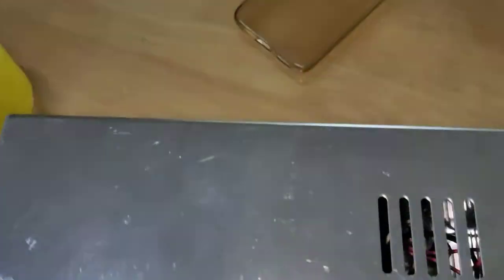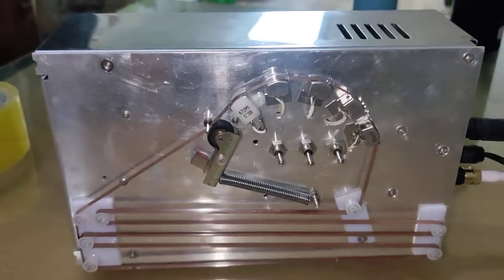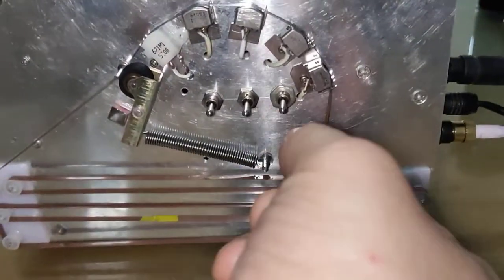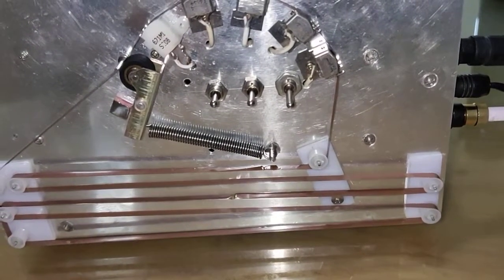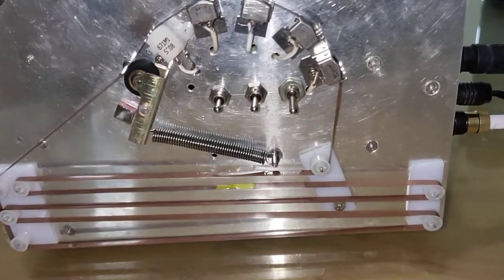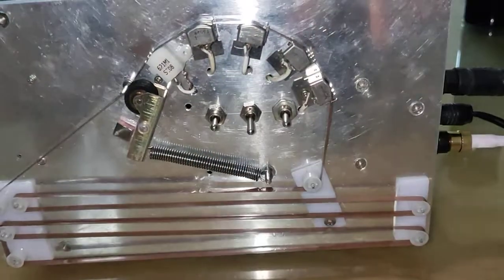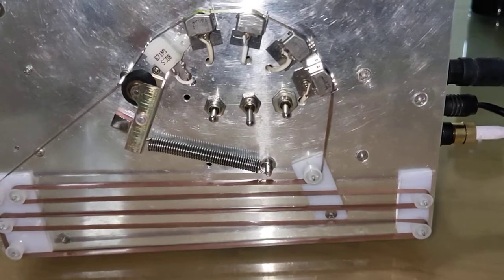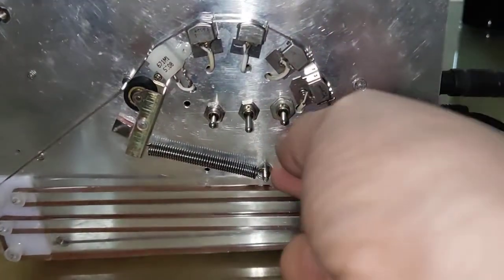At the lowest speed, let's have a test using head one. Hello, hello! Good, better, best — never let it rest, till good is better and better best. Now let's try it with head two. Good, better, best — never let it rest, till good is better and better best.